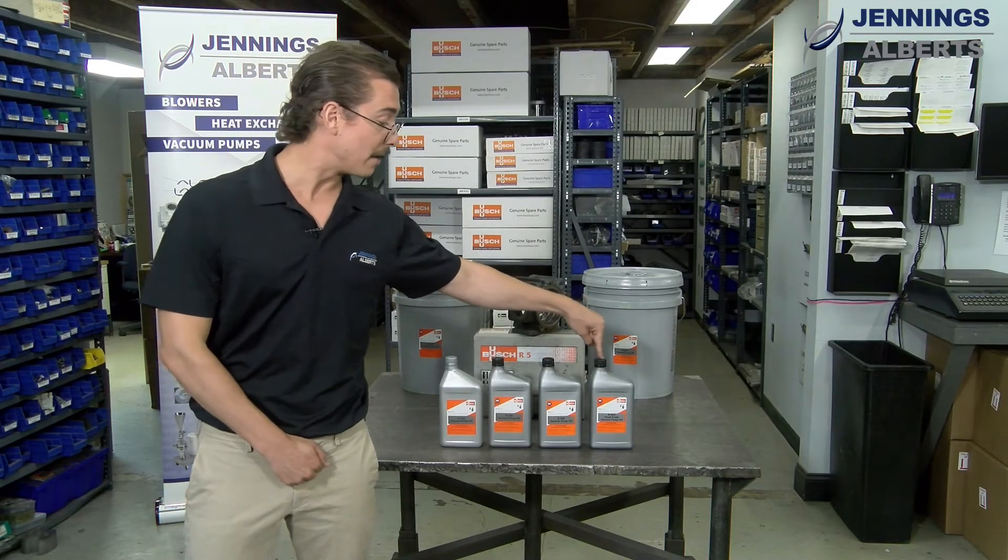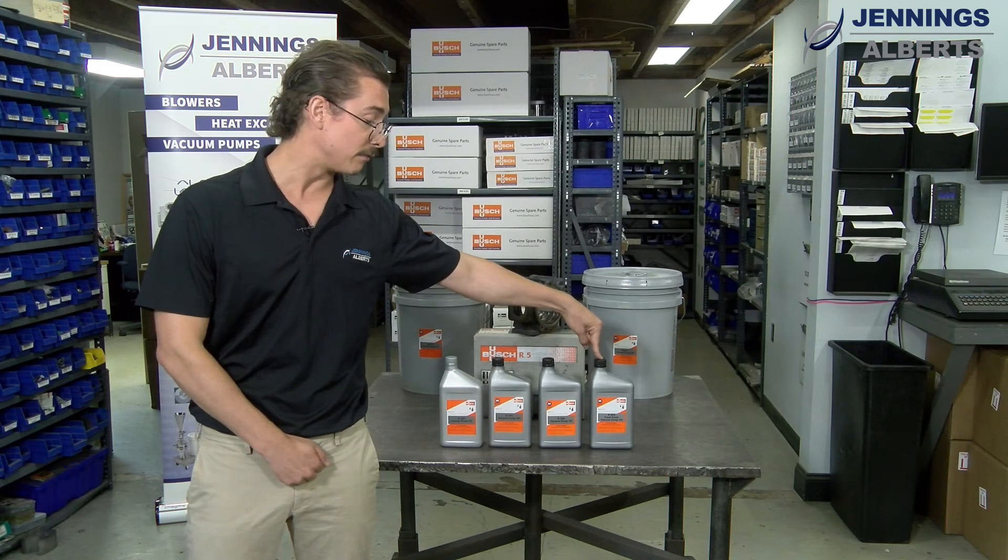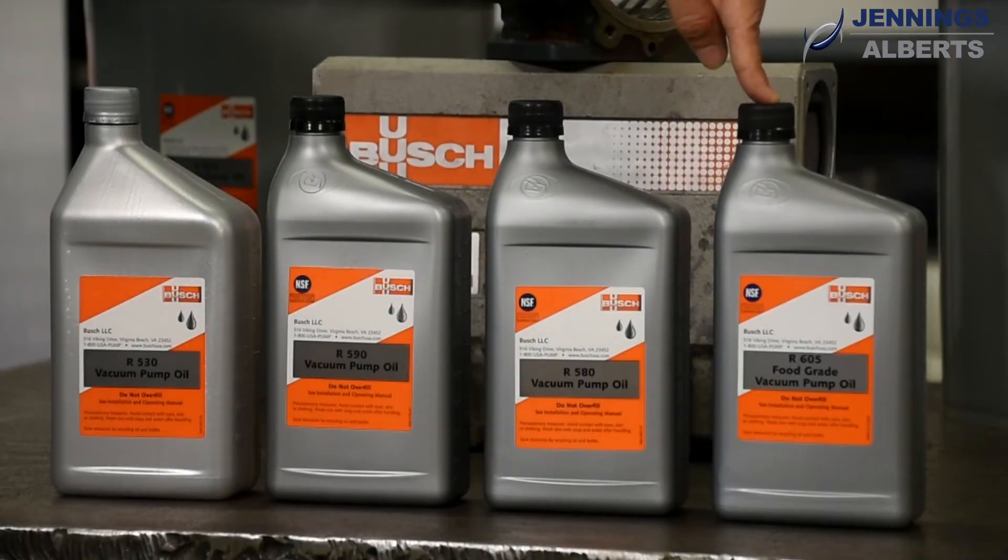Finally, we have the Busch R605, which is a food-grade oil recommended for food-grade applications.